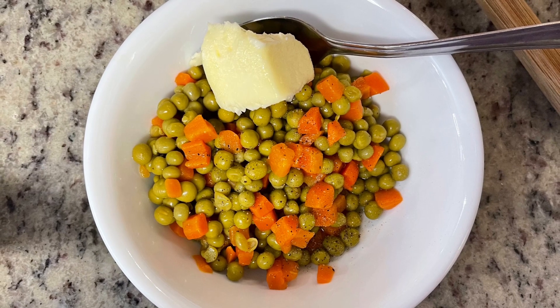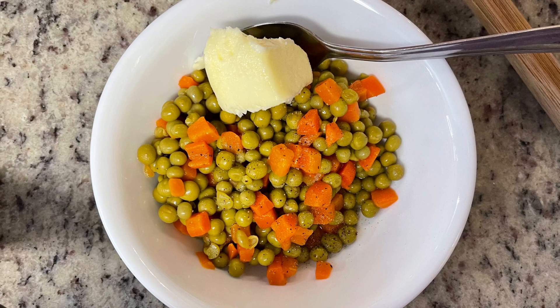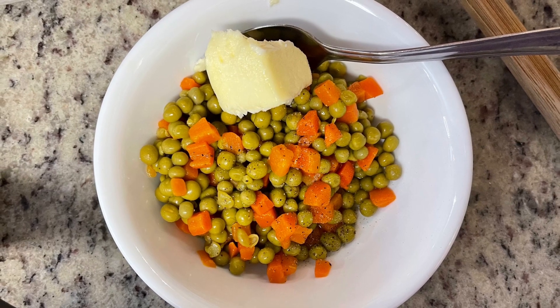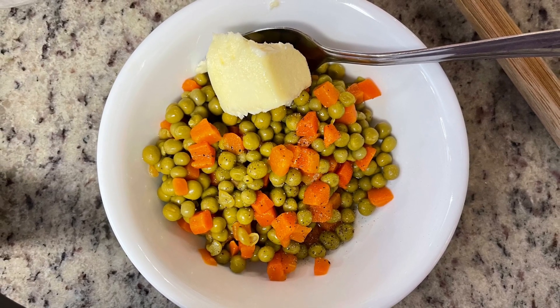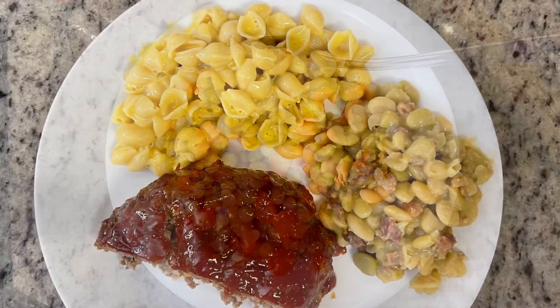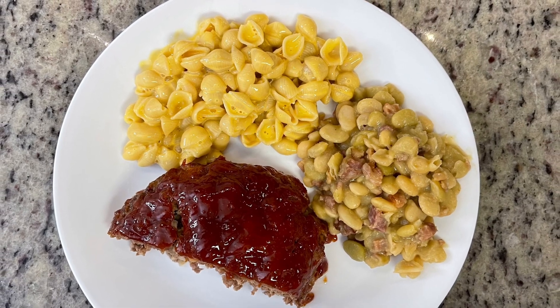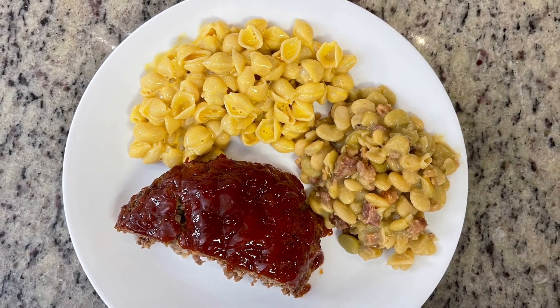He was at the gym this night so we didn't eat at the same time, but I did warm it up for him. I just drained the peas and carrots, added a little pat of butter, salt and pepper, and warmed it up in the microwave. Here's the picture of my plate — some of the meatloaf, the shells and cheese, and the lima beans. This was delicious, totally hit the spot.